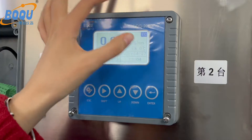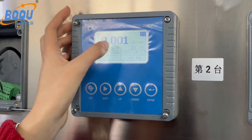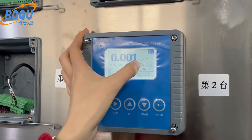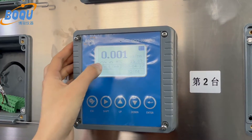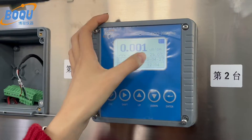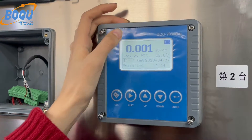This meter has more resolution — three decimal places. And three relays. The temperature compensation is 1000 to 1030 degrees.